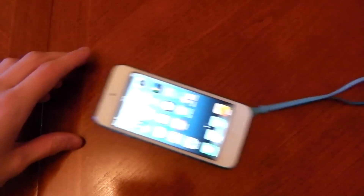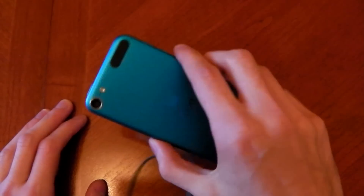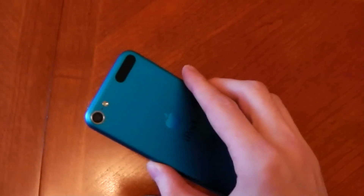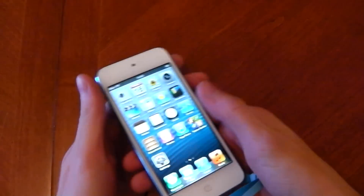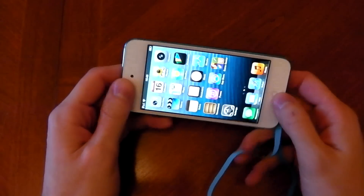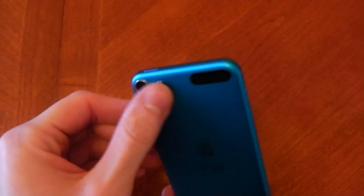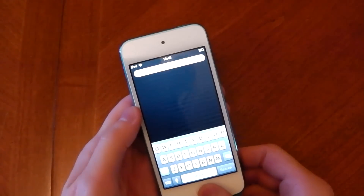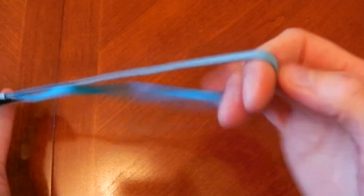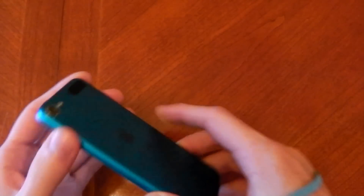These are completely different devices, but that thickness difference is ridiculous. This thing is very thin and very light — this is what a lot of people wanted the iPhone 5 to be like. It's thinner and lighter than the iPhone. The screen is very crisp, hardware is really nice, everything feels really well built and well made. It comes in five different colors — I really like the blue one so I went for that.